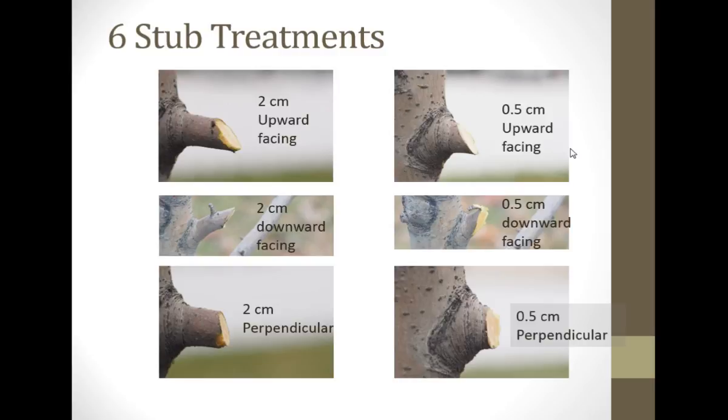These are the kinds of cuts we made. We either made two-centimeter cuts — with two centimeters referring to the shortest distance. We did upward-facing, which you could call upside-down Dutch cuts. Then we did the downward-facing ones, which is the wrong way. And then we also made some that were perpendicular, where both distances are about the same. We did that with either long stubs, which are two centimeters, or short stubs, which would be half a centimeter — a very small stub.